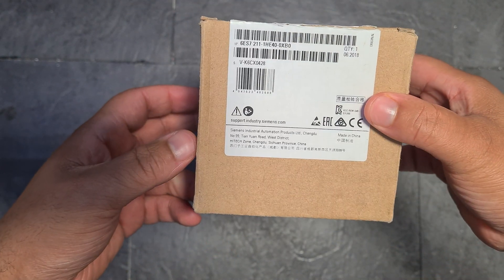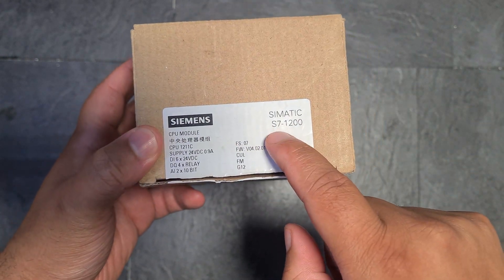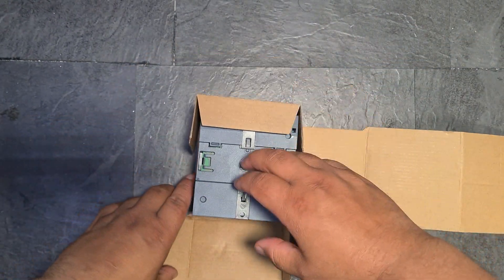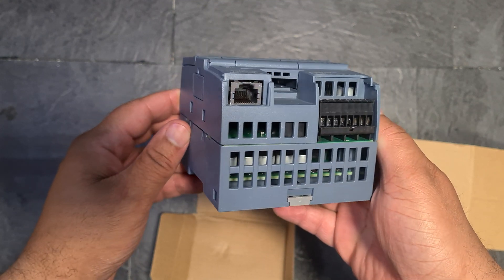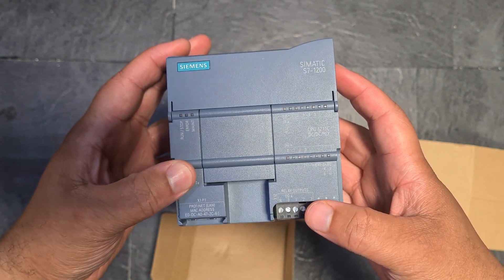Oh, look at that — that is beautiful. Siemens Simatic S7-1200. If you have no idea what that is, I didn't either six months ago. Beautiful, absolutely beautiful. This, my friend, is a Siemens S7-1200 PLC.